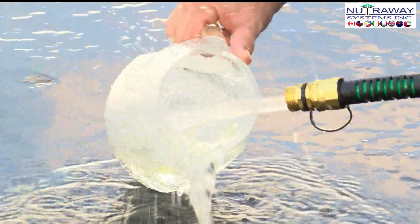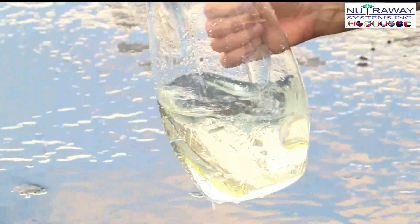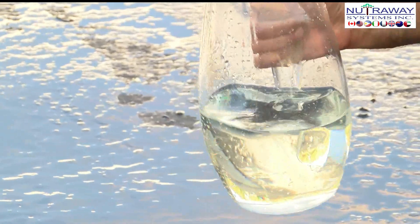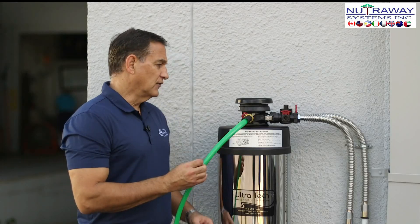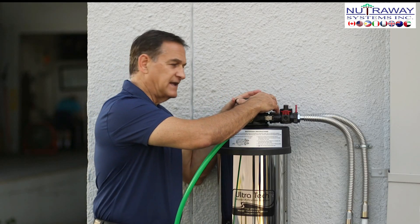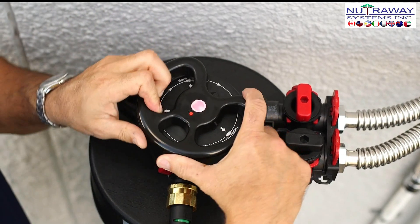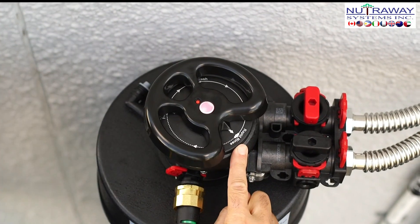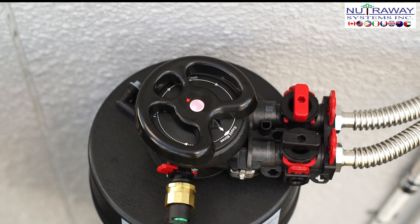Now that the water is coming out clear, we can move to the next stage of the backwash, which is the fast rinse. In order to do that, we simply take the handle and move it clockwise until we reach rapid rinse. We'll leave it on rapid rinse for about 10 minutes.